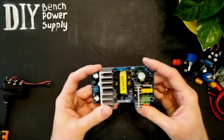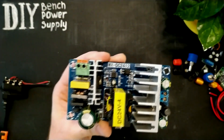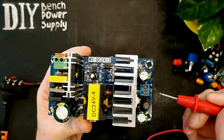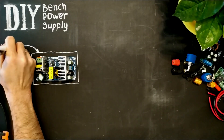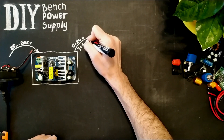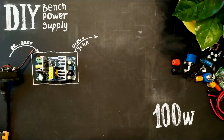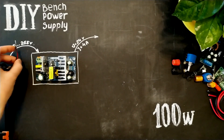The main part of our project is this AC to DC power converter. Input voltage range is AC from 85 to 265 volts. Output voltage is DC 24 volts plus and minus. Maximum load is about 4 amperes, giving us 24 times 4 equals about 100 watts. The power converter has overload protection and short circuit protection. Let's connect and check it.